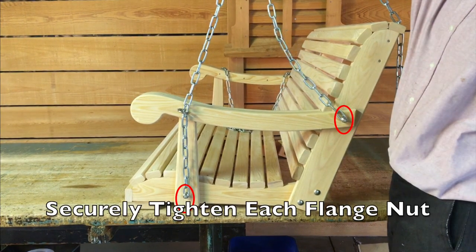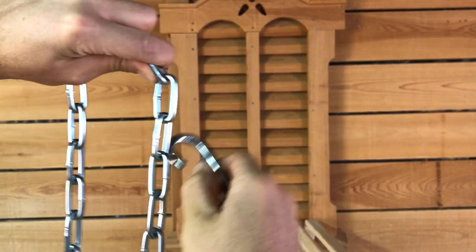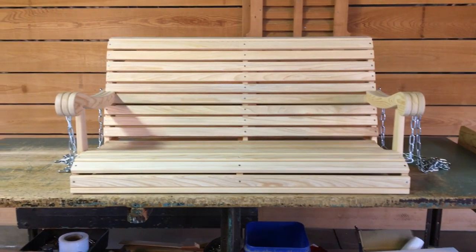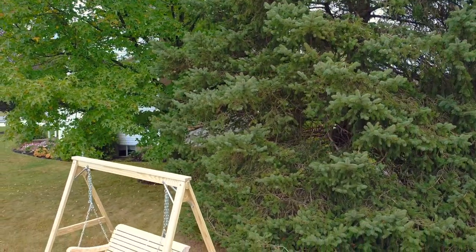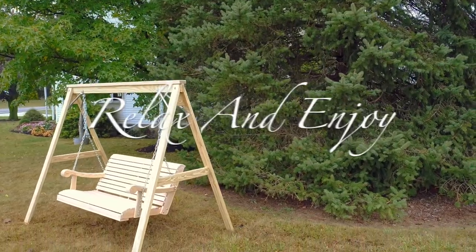Let's use our 1.5-inch box wrench to securely tighten the flange nuts on the swing. The safety snap can be adjusted later to change the pitch of the swing. Our porch swing is now assembled and ready to be taken outside. Now, relax and enjoy.